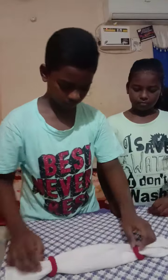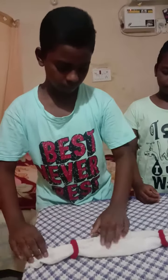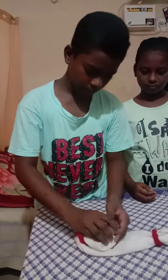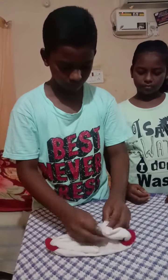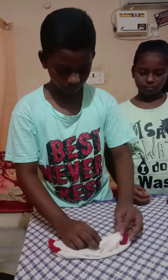Hi, you guys are welcome. Now we are going to make a mask with two rubber bands.